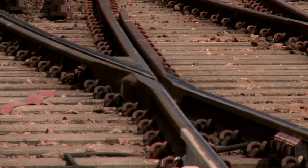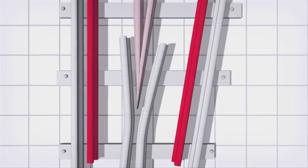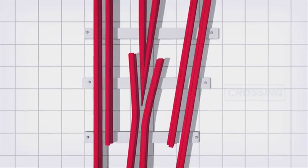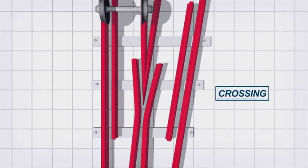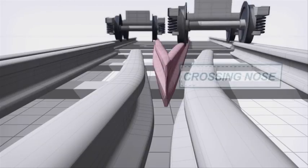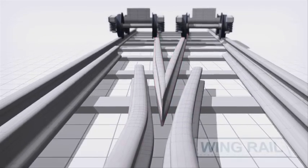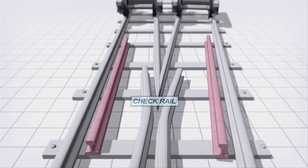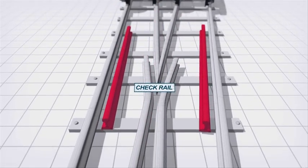This is a crossing. It's the non-moving part of the switch and crossing layout that allows a train to pass in either direction once the switch has been set. This is the nose of the crossing. Either side of the crossing area, wing and check rails are provided to assist the guidance of the wheel sets through the crossing.